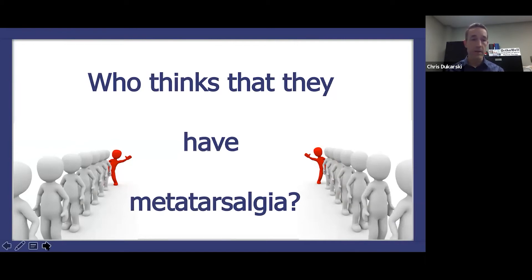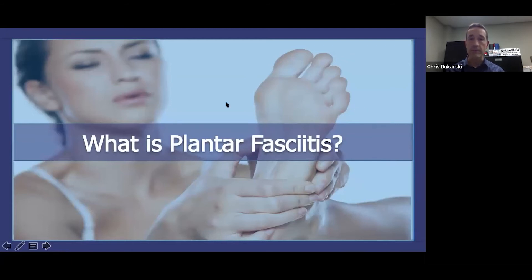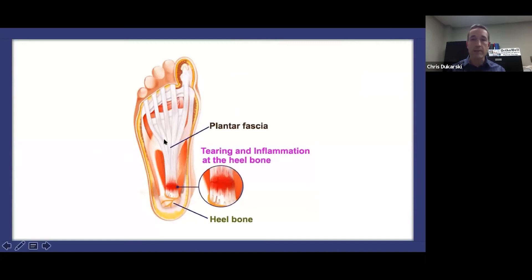Moving on to plantar fasciitis — there's a lot of stuff online about plantar fasciitis, a lot of exercise videos with little gimmicks, and no cure-all when it comes to this stuff. What is plantar fasciitis? It's essentially a tearing — like when I describe pushing off and tearing my fascia. I could feel that searing, burning pain at that attachment site. It tears, inflammation occurs, your body tries to heal it, scar tissue forms over time, and depending on how that scar tissue forms determines whether you have chronic issues or not.